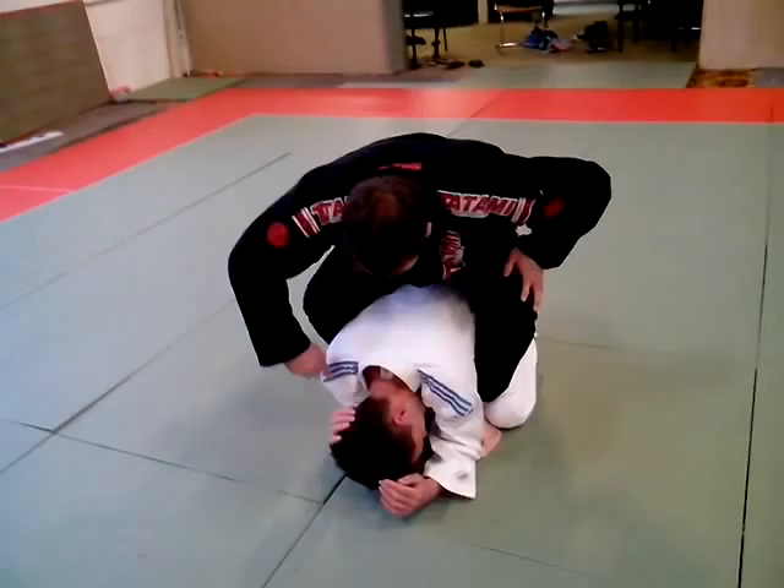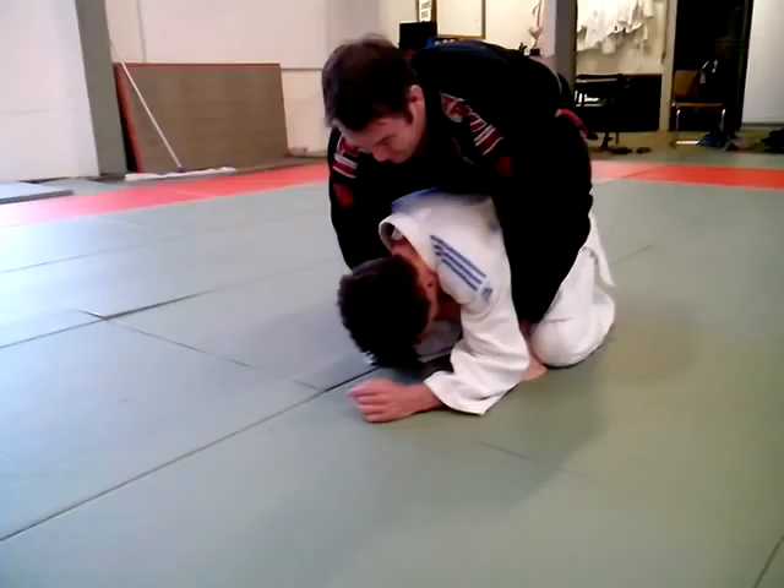Now I come in for a seatbelt grip, so that means I'm going to come through between the neck and the shoulder with one hand, under the armpit with the other, and grab my wrist.